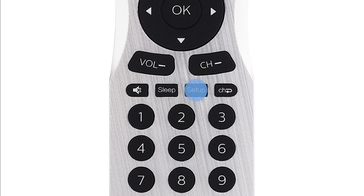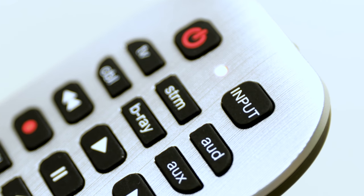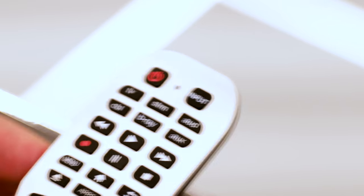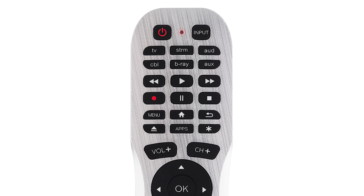Press and hold down the setup button until the red light on the remote control remains on, then release the setup button. Press and release the device button you wish to control. The red light on the remote will blink once and remain on.